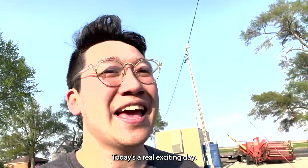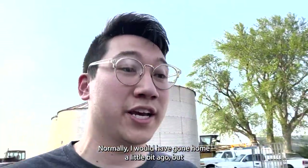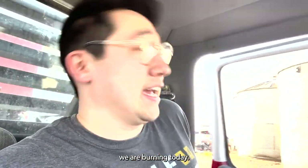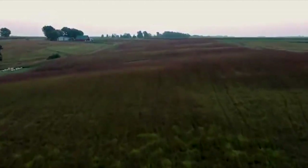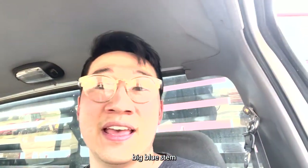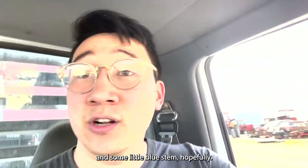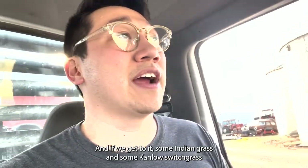Today's a real exciting day — well, evening actually. Normally I would have gone home a little bit ago, but we are burning today. Maybe 70 acres worth of big bluestem, and some little bluestem hopefully. And if we get to it, some Indian grass and some Canlo switchgrass.